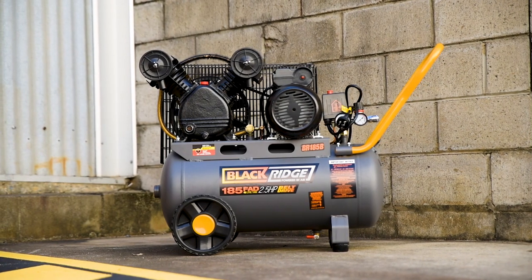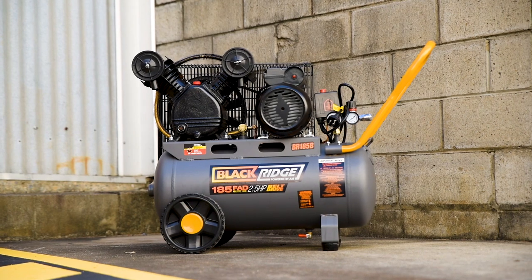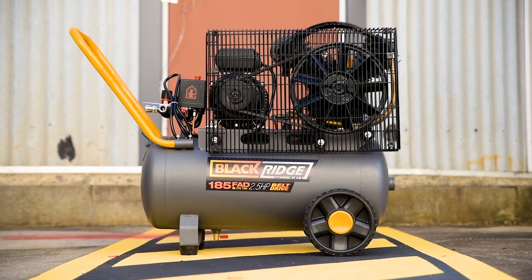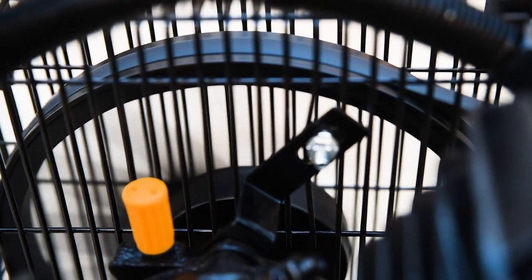Looking for a new workshop compressor? For the ultimate performance and output, you can't go past a Blackridge belt drive air compressor. Choosing this belt drive compressor will secure the best performance and quiet operation, with a no-load speed three to four times less than similar output compressors.